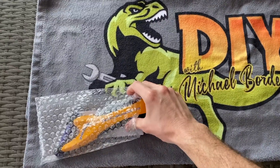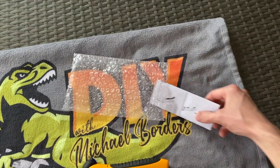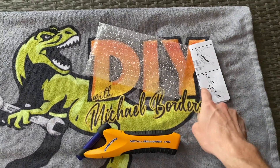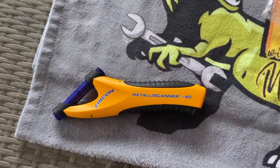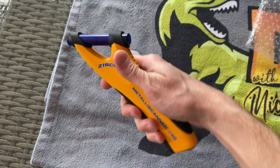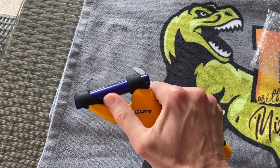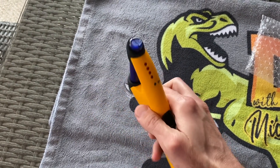All right, DIYers, here it is. Let's go ahead and pull it out of the package. In the event that you do buy this, it does come with some instructions — go ahead and become familiar with those. There's the tool, there's the brand, and in relation to my hand, you can see the size of the tool.